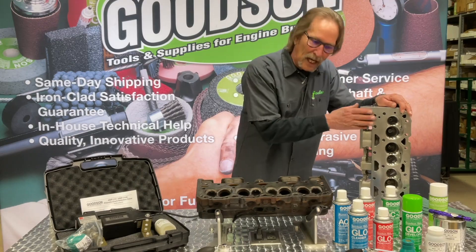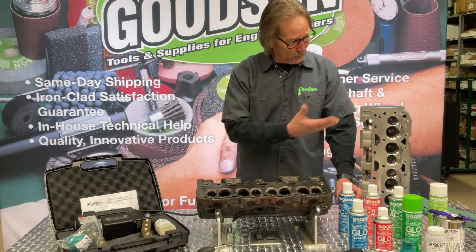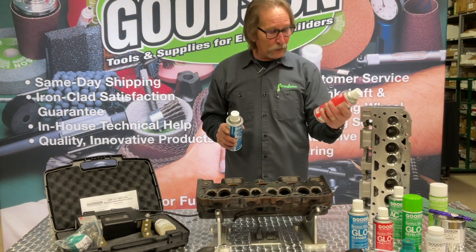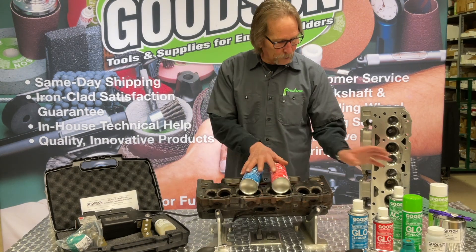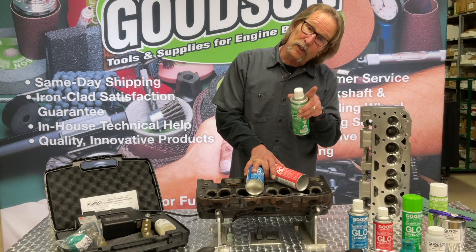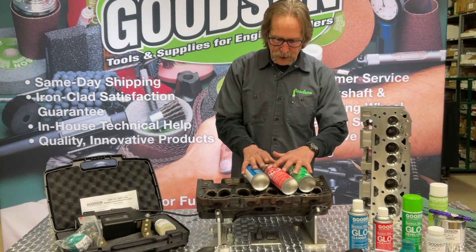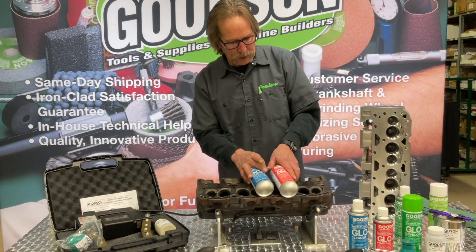Aluminum — magnets don't work. We've got to use chemicals. There's a three-pack process in our AC kit to chemically check for cracks in aluminum or even cast iron. Designed for aluminum, but can still be used on cast iron. First, you've got a cleaner — that's the AC1. You've got a penetrant dye — that's the AC2. And then finally, you've got a developer — that's the AC3. This three-part process will identify and enhance with a color change on the base material of the workpiece you're inspecting, visible to the naked eye.